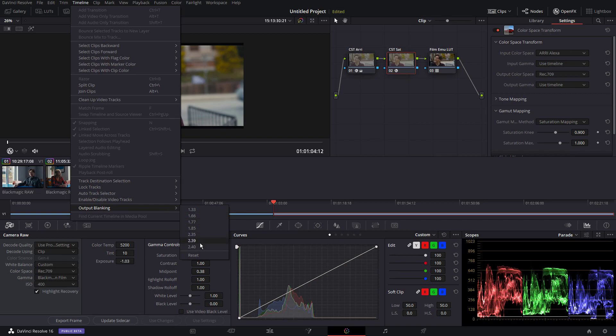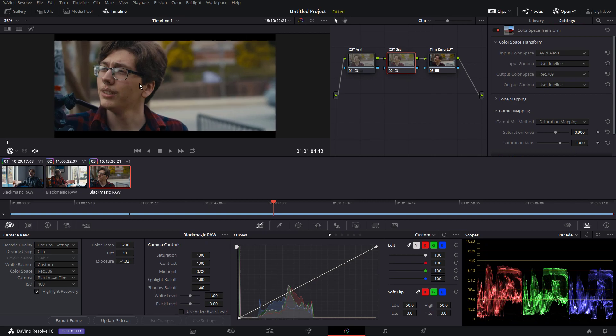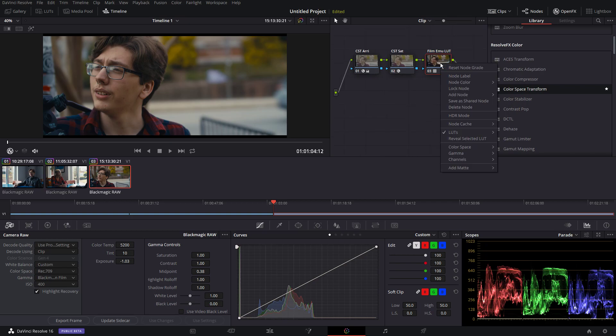Output blanking — I don't actually like using the output blanking tool. I prefer manually entering the timeline settings, like 1920 by 804 or 803, whatever you use. But I'm just going to use this for now for the sake of convenience. So here is where — I'm going to create another node.